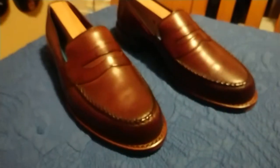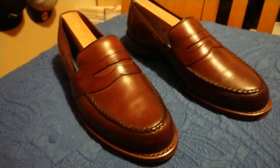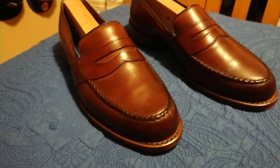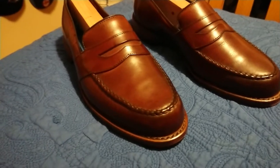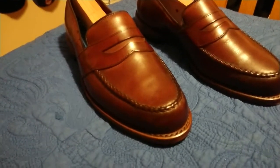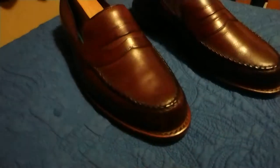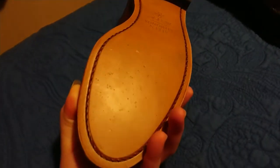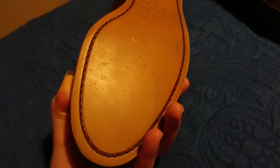Yeah, it's a really nice shoe. I like the dark chili color and the penny loafer style — it's a classic that will never go out of style. The quality of the upper is top-notch; you're getting full grain leather calfskin, really soft, and it's gonna last a long time. With the Goodyear welted 360 welt construction, this shoe can be professionally restored, so that's another plus. Leather outsole too.